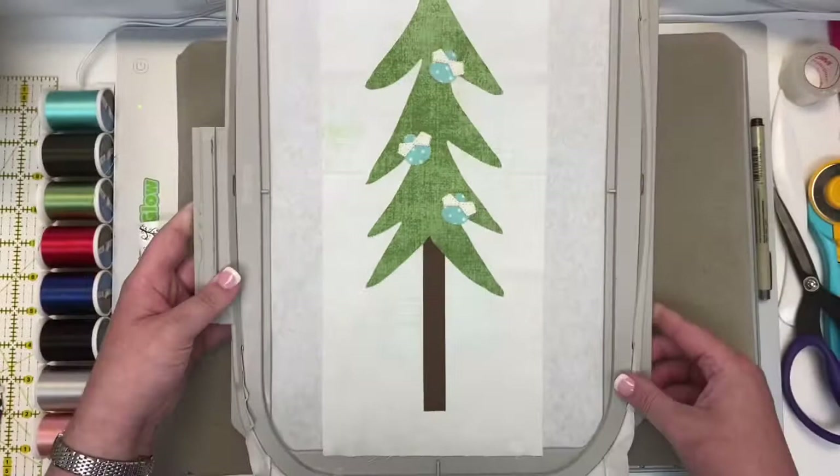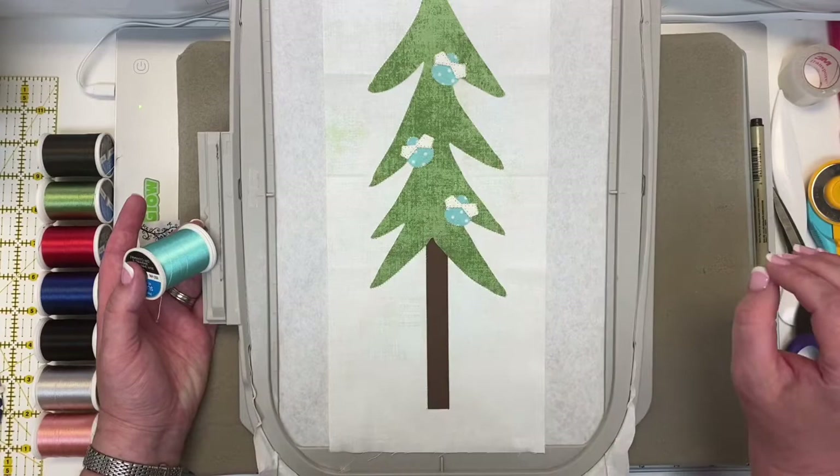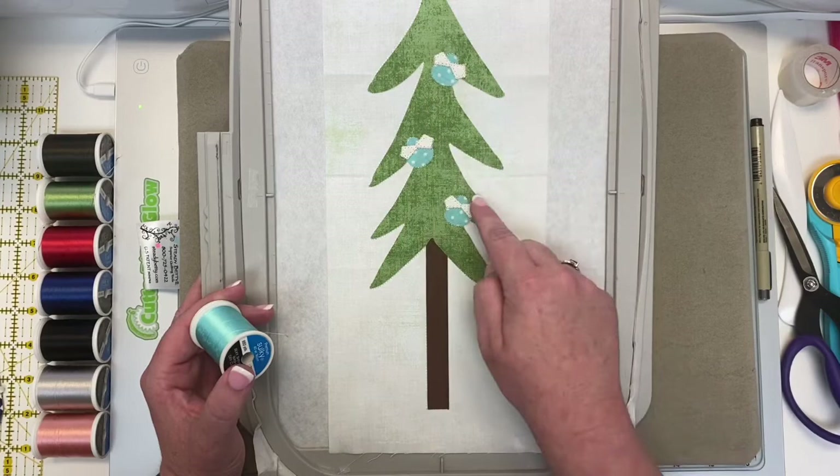For the rest of the steps on this block, you don't need to take your hoop on and off — I'm only doing it so I can talk to you about the thread color changes. We're now going to put on the 1045 teal, and the sewing machine is going to go around the teal or aqua color section and stitch the little antennas for each of your three dragonflies.